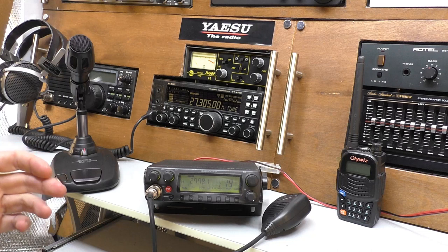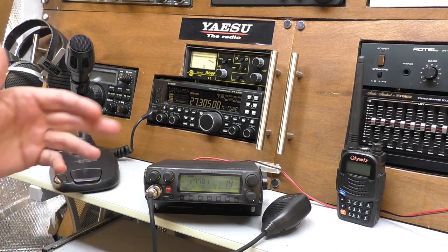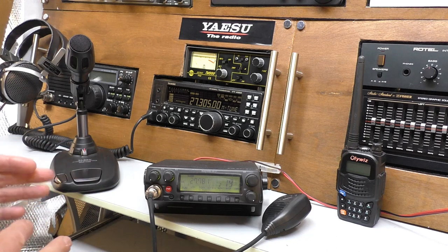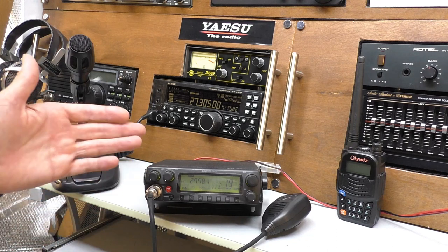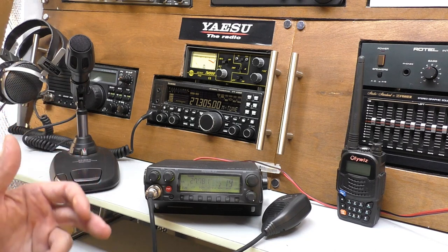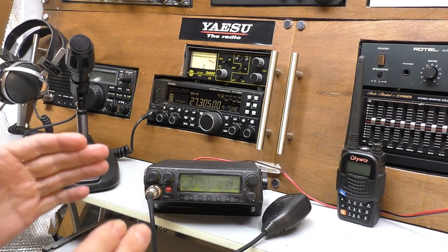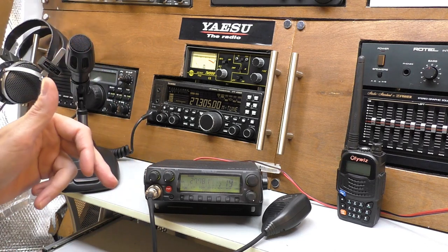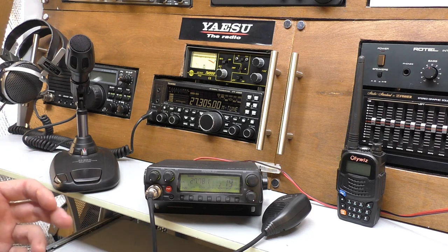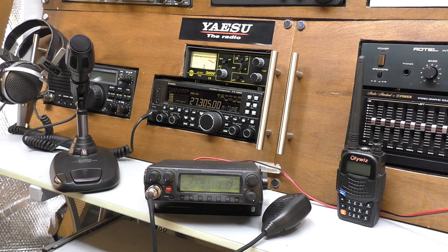Along with newbies starting on CB, there will be a lot of radio people subscribed to Fred in the Shed watching this video right now. If you feel there's anything that I've missed or skipped over or lacked detail, or there is any equipment you would like to recommend which you feel would help new people — be it a radio, antenna or anything else — please get involved. Leave that down in the comments, because I intend to leave these videos on my channel for many years to come. Your comments will help people who are coming back to the hobby.